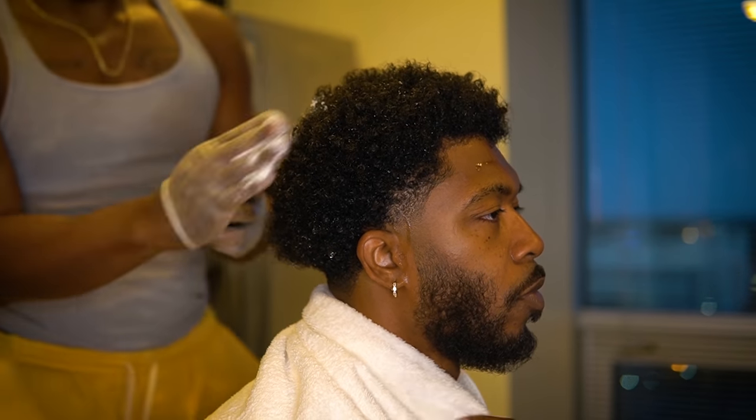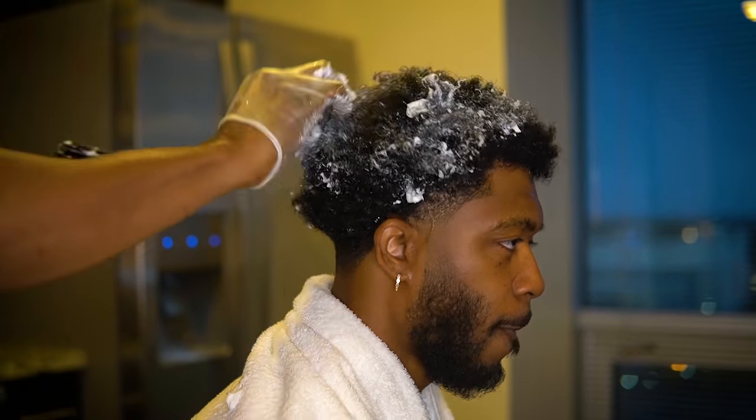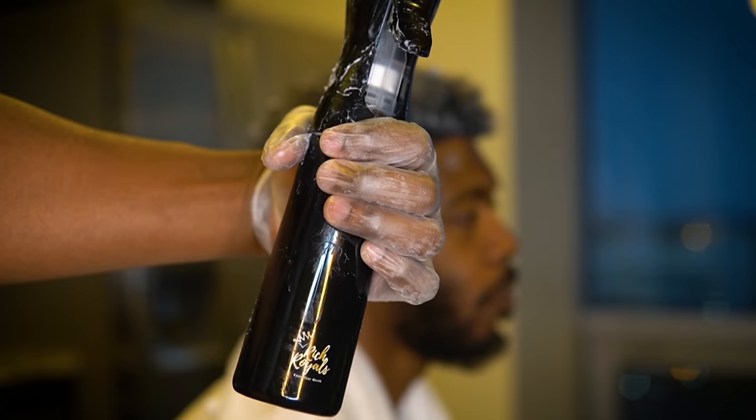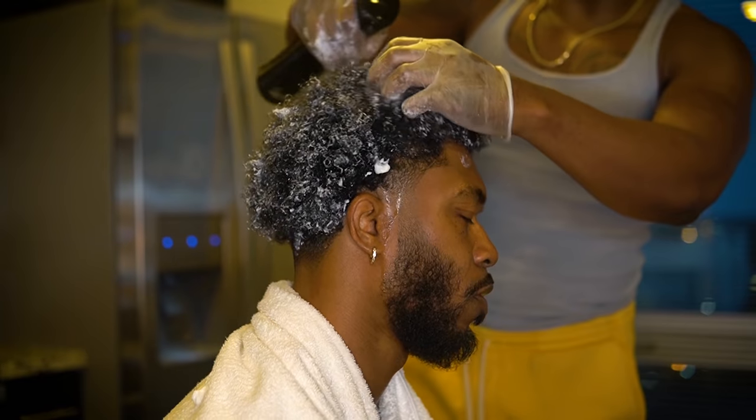The answer is never do it when your hair is dry. If you got the right moisturizer, you can use a cold metal pick and your hands and be just fine, but never, never when dry.